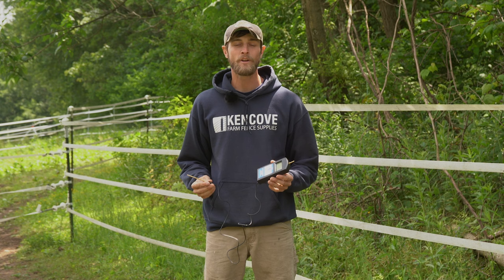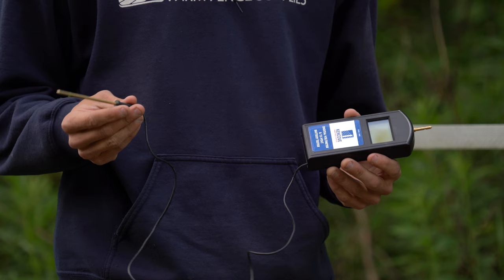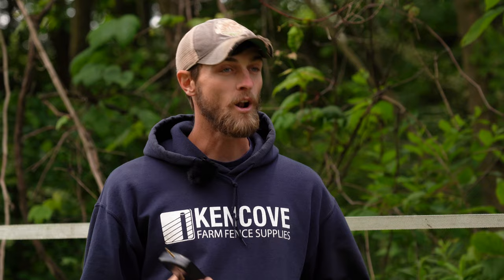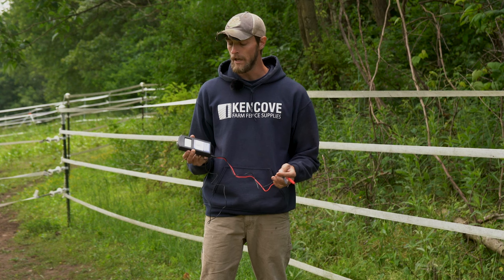Next we have the digital voltmeter and 12 volt battery tester. This has a digital readout display and comes with an attached ground probe. It also comes with a set of battery tester leads that you hook up into the corner of the tester itself. It runs off of an internal nine volt battery. If you have a solar powered energizer or are running a dual purpose energizer straight off of a battery, this is the tester you want because it allows you to check both your fence and your battery.